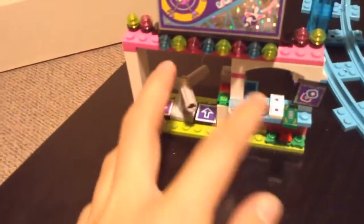When you come over to this part, this is the ticket booth. This part right here spins — you turn it around. The little ticket booth, another poster. These are those accessories.